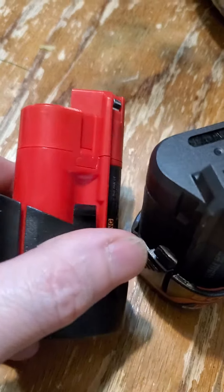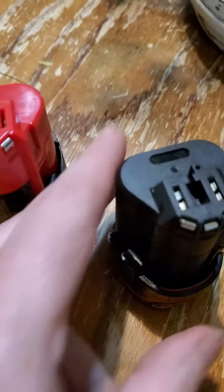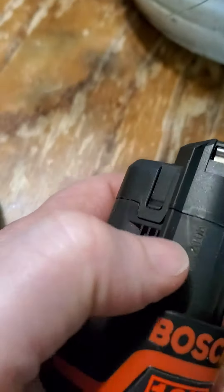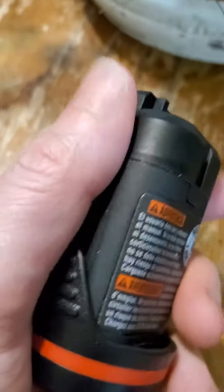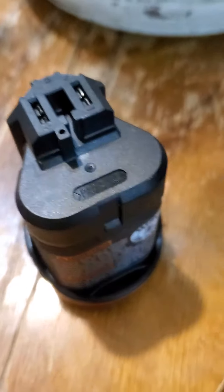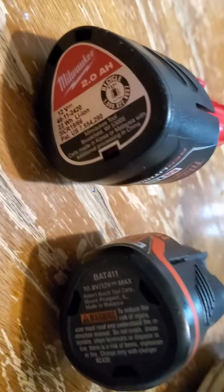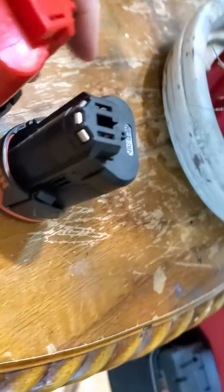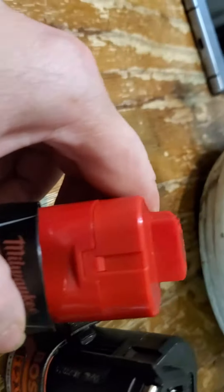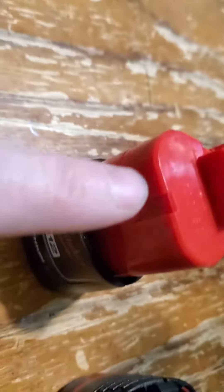You see how the side edges have these rails — a rail here, just like the Milwaukee, and another rail here. They're almost shaped like a triangle or a circle. And in the back, there's a little curve here and a little curve here on both. So yeah, I would say there's definitely almost a hundred percent copycat going on here. It's curious.